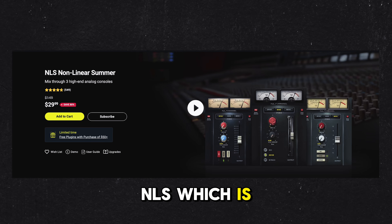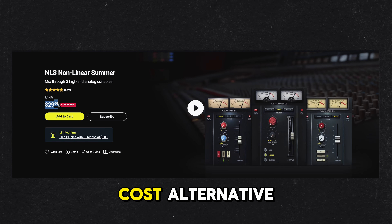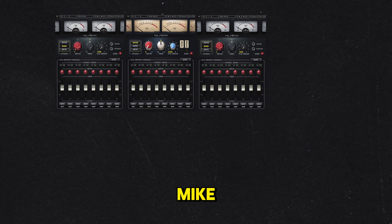Here's a mixing trick that 16-time Grammy Award winner Jason Joshua uses to add 3D light depth, a wider stereo field, and greater instrument separation to his mixes. He has applied this technique in his work with Ariana Grande, Beyonce, The Weeknd, and Rihanna, to name a few.